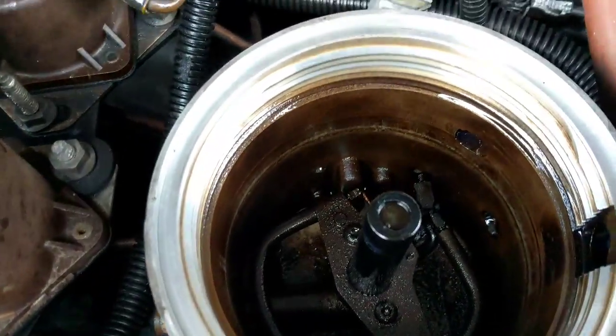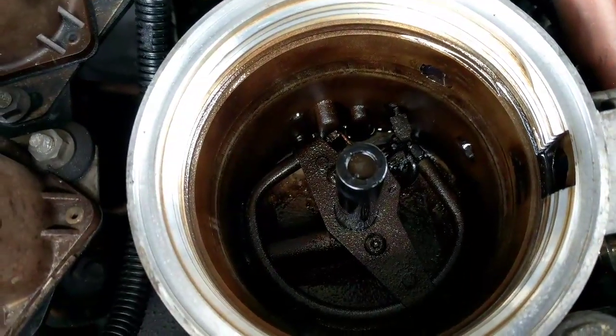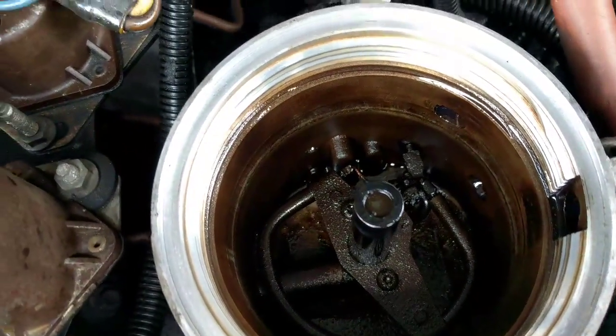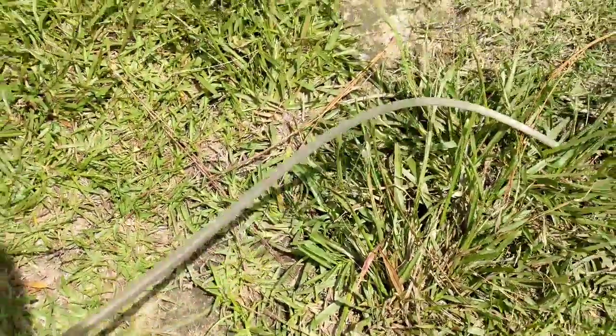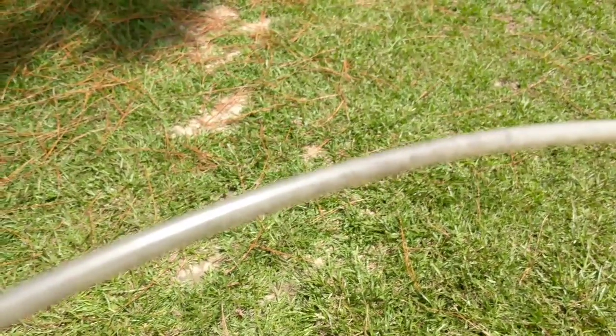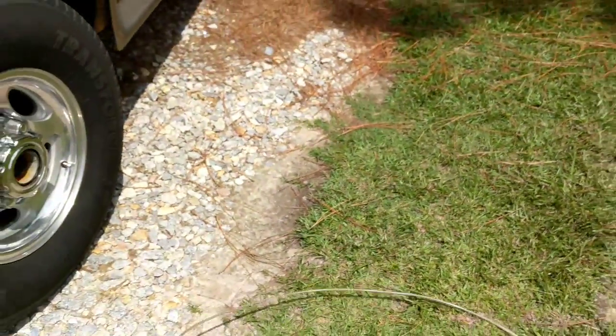So I got to clean this thing out. Black chunks came up the hose — the hose is a clear line. And I don't know if you can see, inside has little black specks. Every now and then it would come up like a big chunk, maybe a quarter inch.